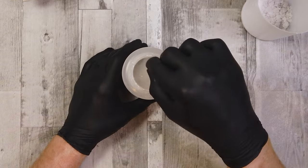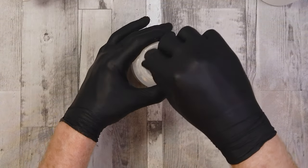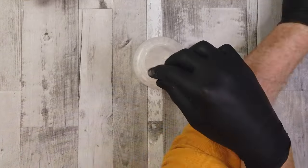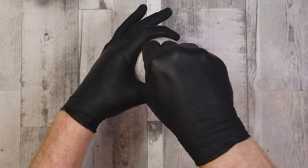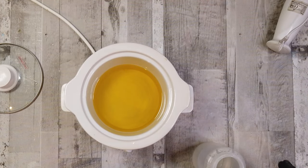Now we're going to move on to making our lye solution. I always start with the potassium hydroxide purely because it can pop and spit at you — this particular batch didn't do that, which was great. We're going to start with our potassium hydroxide and then add in our sodium hydroxide, and again stir until clear.